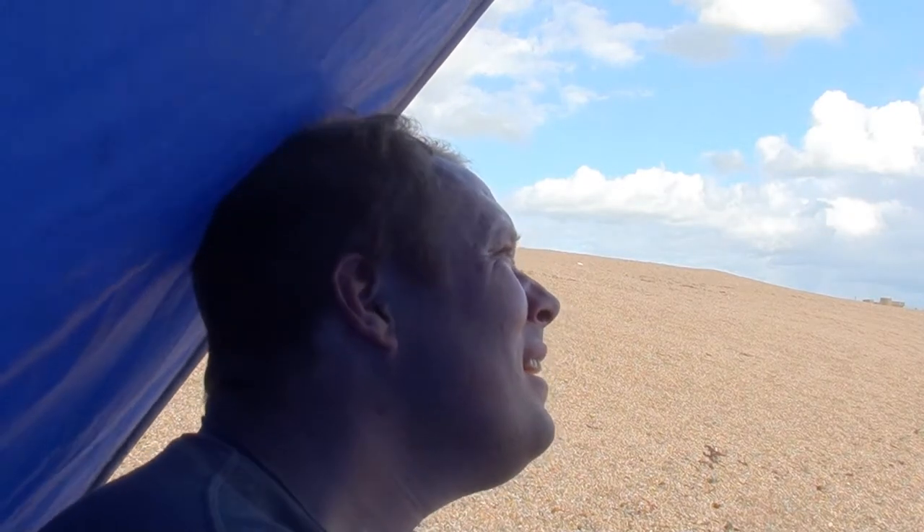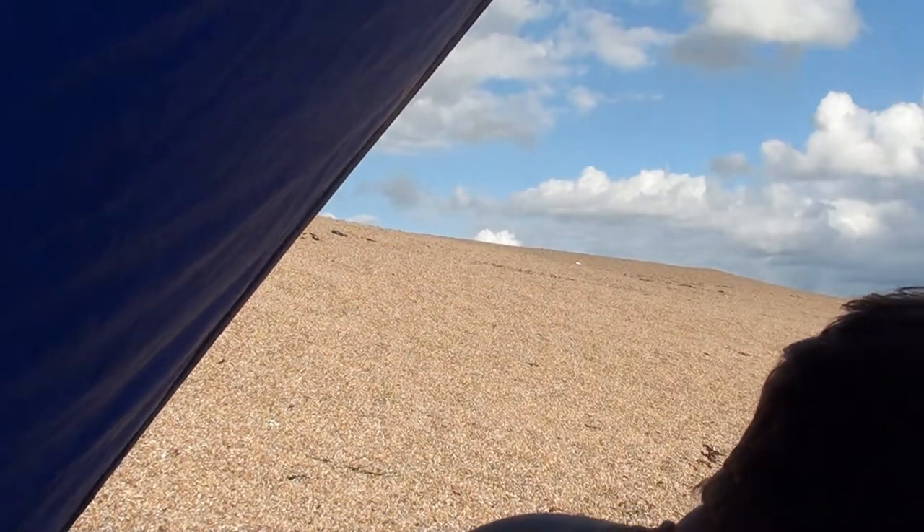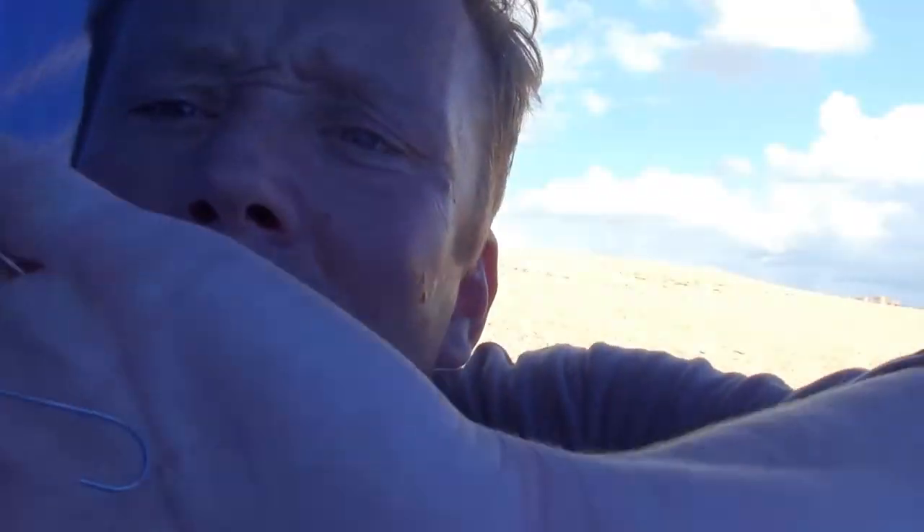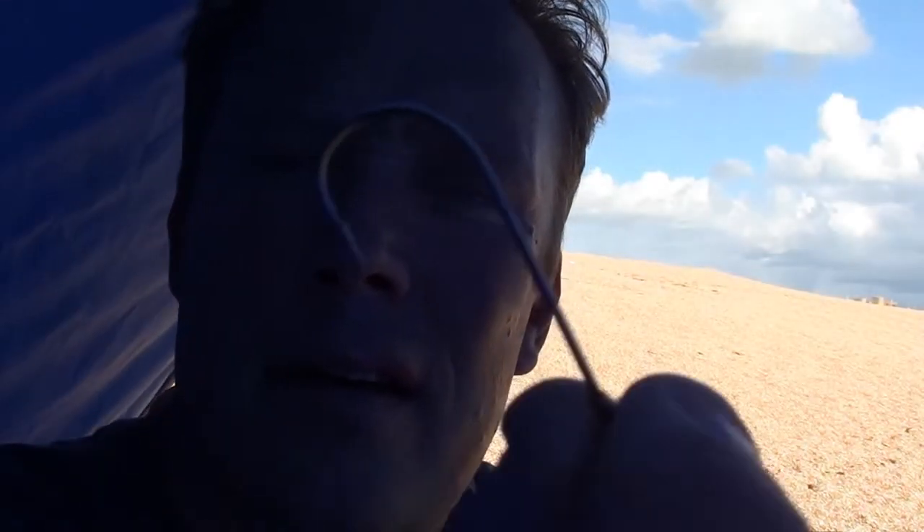Welcome back. On my rods I've got — one's got a pulley dropper and the other has a two hook clip down. My next rig is going to be a two up, one down loop flapper rig. All my hooks today are from the Fish and Thin Tackle Company. I'll show you one there — and there they are. I know they look like a standard but they're really good.